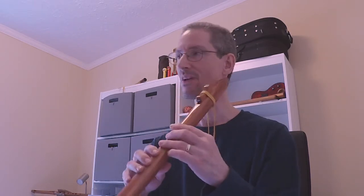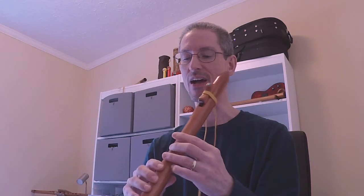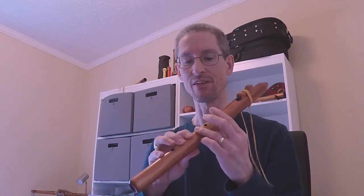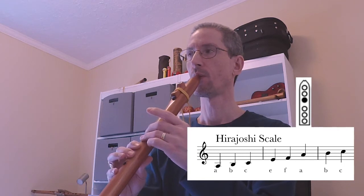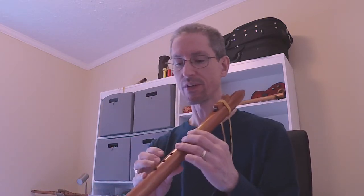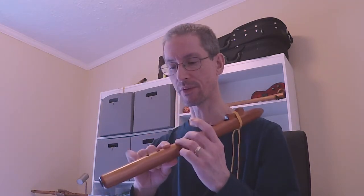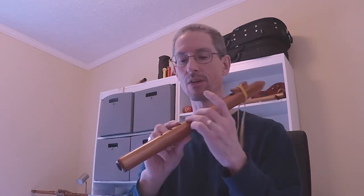The high B, I think we learned last time. So again, the high A, B, and then C. I'll show you how to do the C if you're not familiar with that note. That top one will take some practice — not all flutes will give you that high C. This one hits it pretty good.